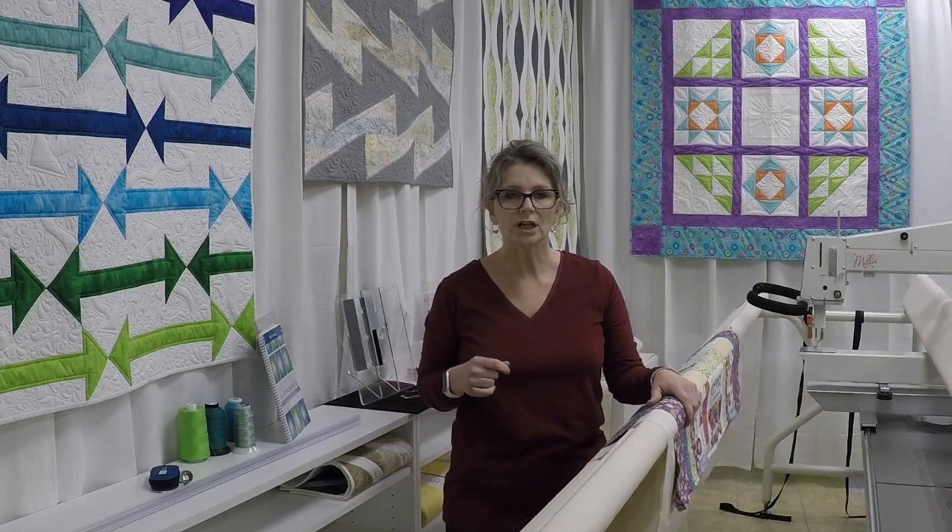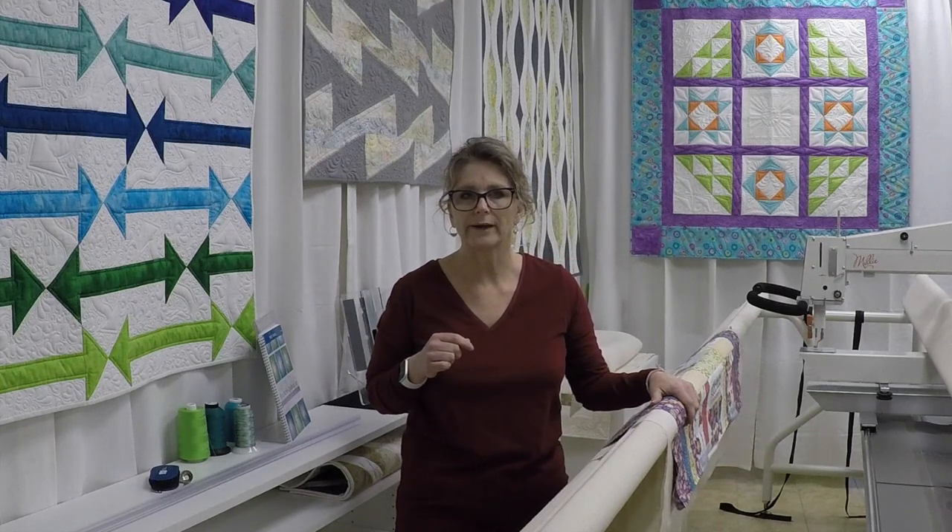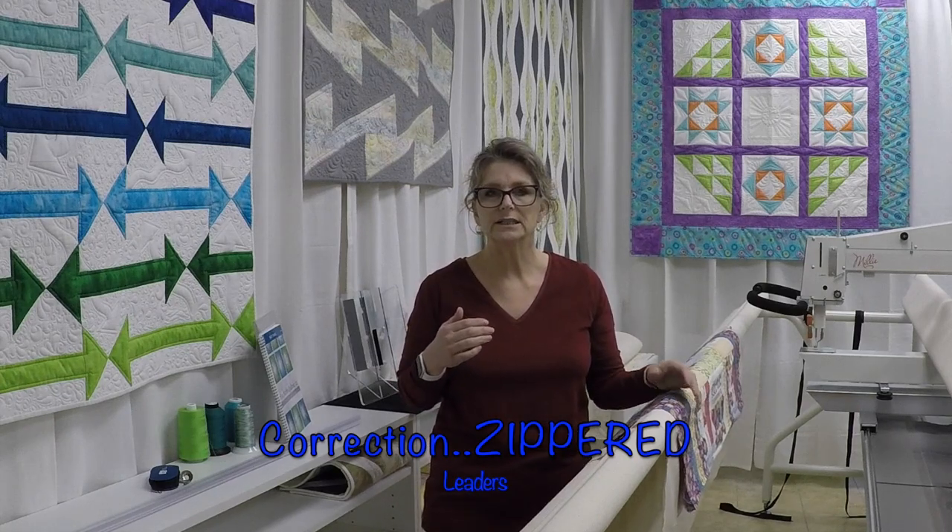Before we get started, just a quick word about the requirements for your batting and for your backing when it comes to quilting on a long arm frame. For those of you who are new to long arm quilting, you are going to need more backing fabric than what you're used to. The general rule of thumb is 4 inches longer and wider. However, because I use the clamping system it takes up a little bit more backing fabric than pins or leaders do, so my rule of thumb is 10 inches longer and wider. If your quilt is 80 by 100 you're going to need 90 by 110. If it's 60 by 70 you're going to need 70 by 80. It does not matter if it's pieced, it does not matter if it's wide back — you just need that extra space.